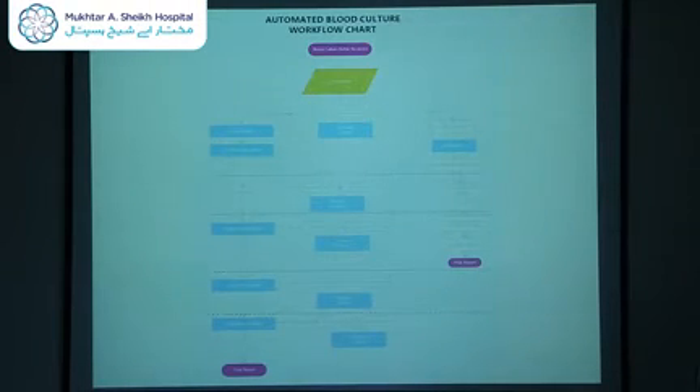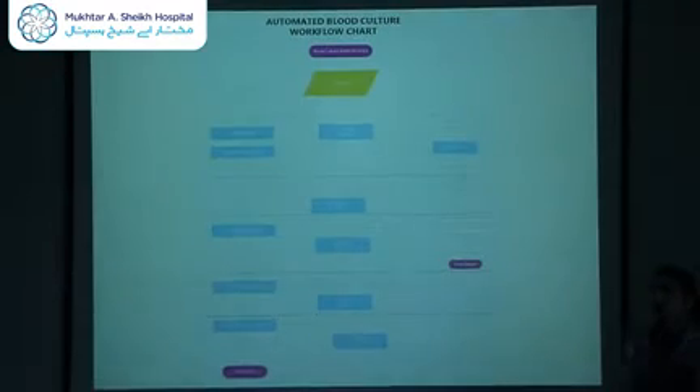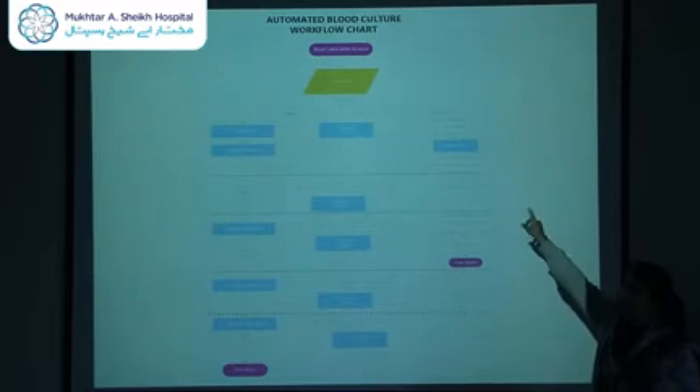This is the workflow chart I already shared in the email. Once the blood culture bottle is received, it is incubated. Within 24 hours, you should receive an initial report. If it flags positive even before 24 hours, you will get a report with gram stain within 24 hours. The same day, I subculture it onto agar and require an additional 24 hours to observe growth. Once growth is observed on day 2, I require another 24 hours to conduct biochemical tests for identification and sensitivity testing. So, 3 days is the maximum for a final report if it was flagged positive within 24 hours.